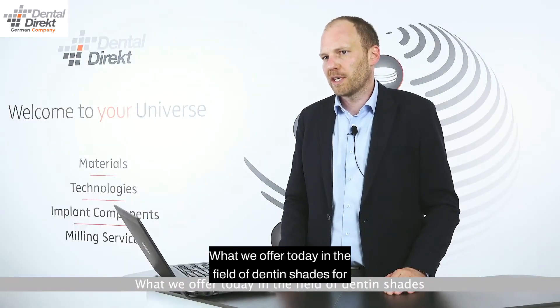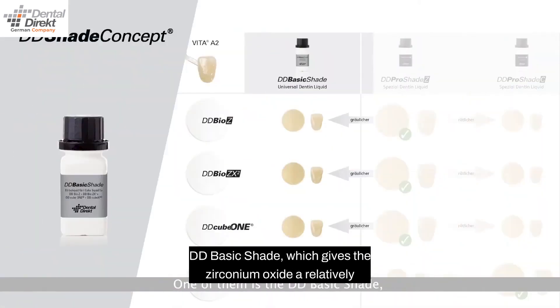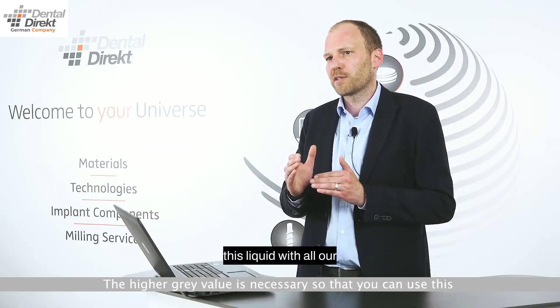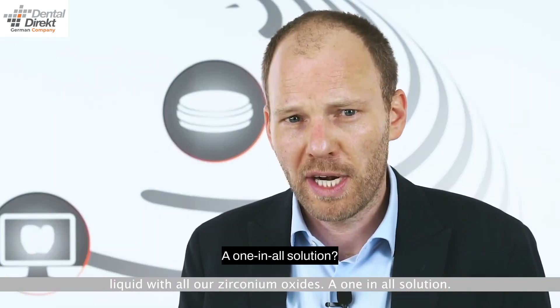What we offer today in the field of dentin shades for white zirconium oxide are three solutions. One of them is the DD Basic Shade, which gives the zirconium oxide a relatively intensive chroma but is also characterized by a higher gray value. The higher gray value is necessary so that you can use this liquid with all our zirconium oxide — an all-in-one solution.